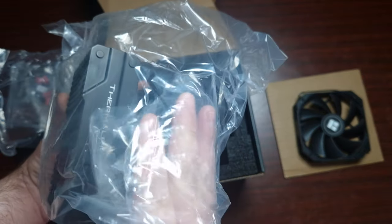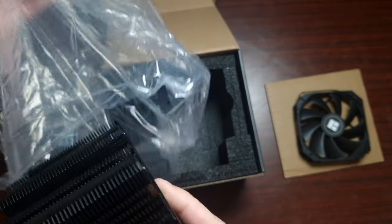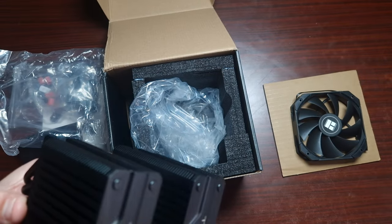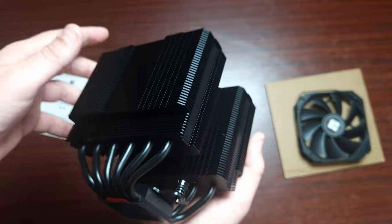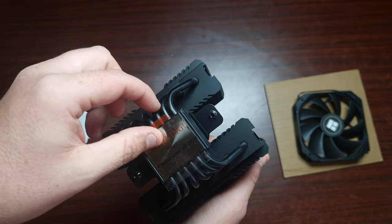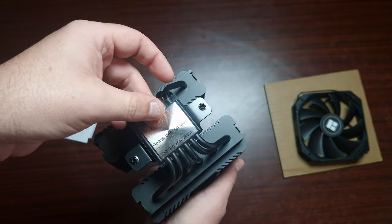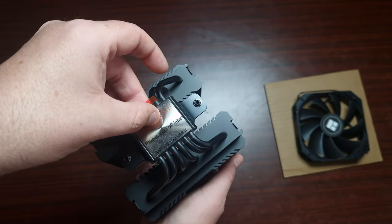Okay, wow — this is tiny, very very small. Let me get the boxes out of the way. Here it is — it's a PLS Assassin but the mini version. Wow, look at that, that is really small.